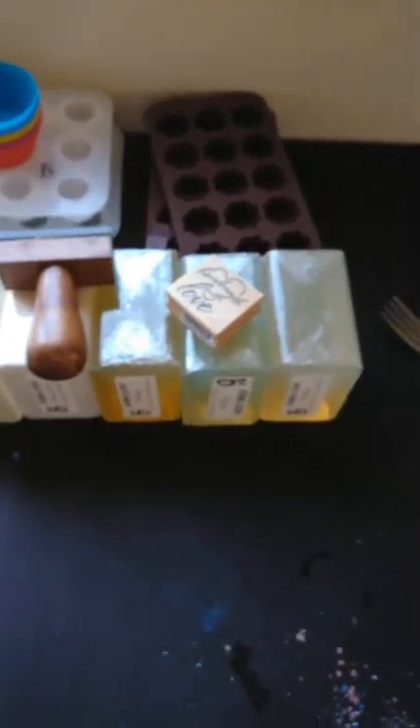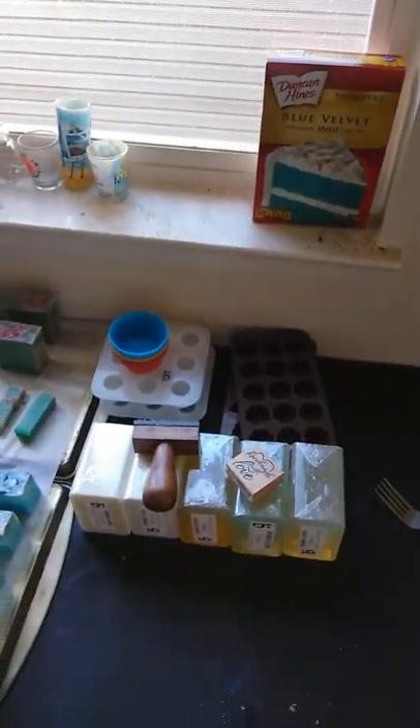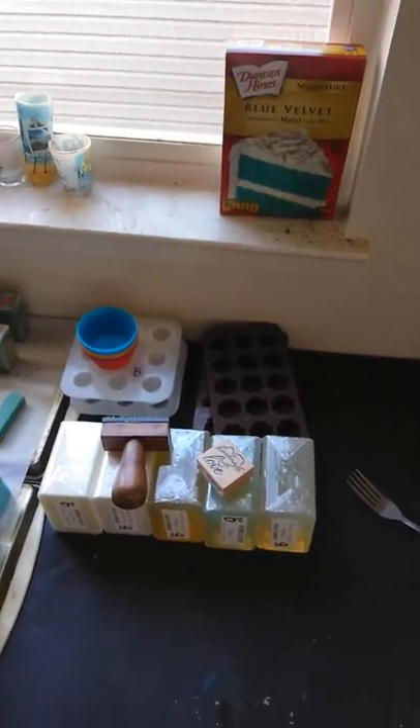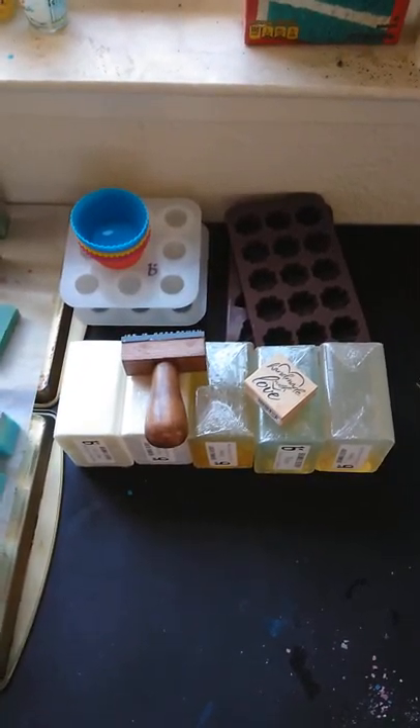I have enough to make one more melt and pour, but I'm going to go ahead and take these one-pounders, melt them down, and color them. I'm not going to fragrance them — just color them — and put them in the molds to make embeds for future soaps when I finally start doing my cold process oven process soaps.